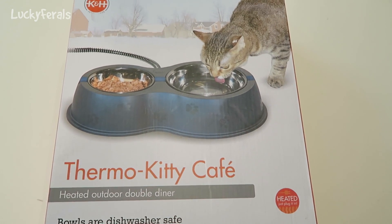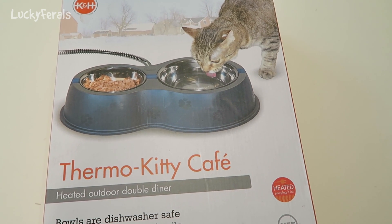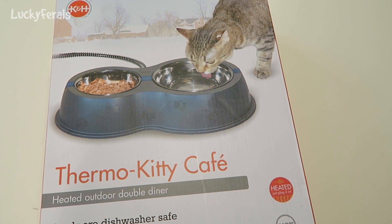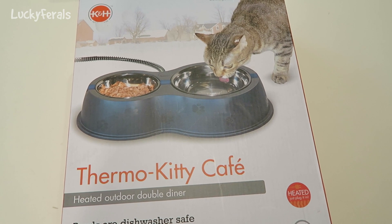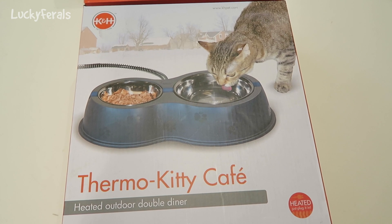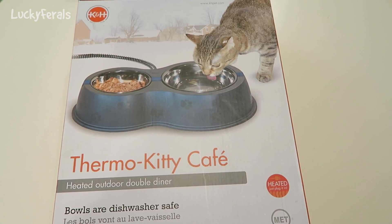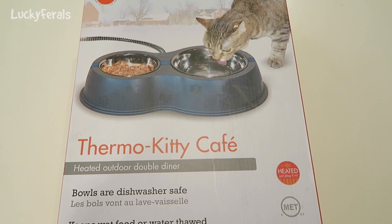Right now all of the outside water is starting to freeze. Even that big tub of water in the plastic bin — I thought that wasn't going to freeze so quickly, but even that is freezing up. So I'm going to use this outside and test it out to see how it works.